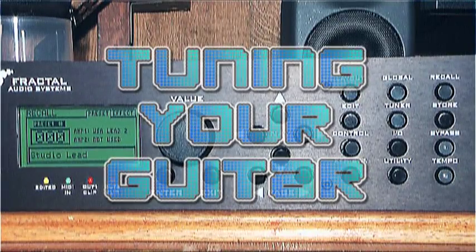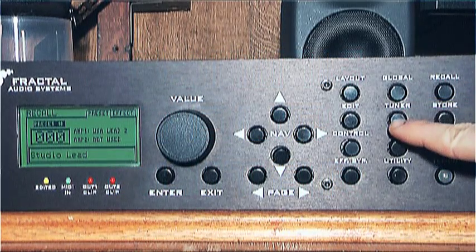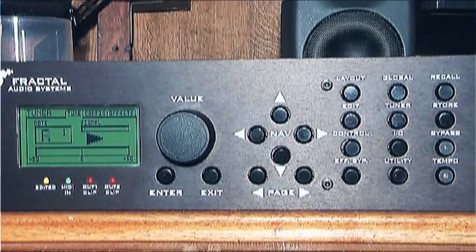Tuning your guitar. The Axe FX comes with a convenient built-in tuner. Just hit the tuner button on the front, then tune up your guitar with assistance from the on-screen display. Simple as that. Now let's get to the fun stuff.